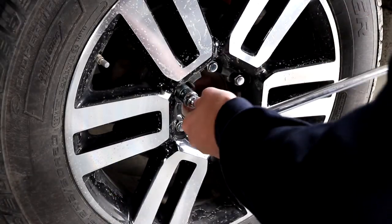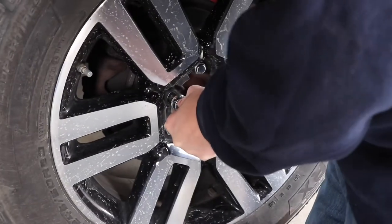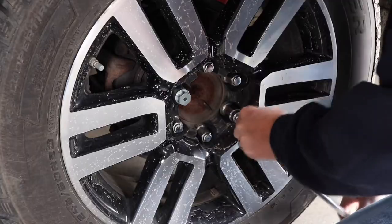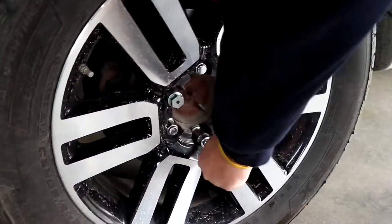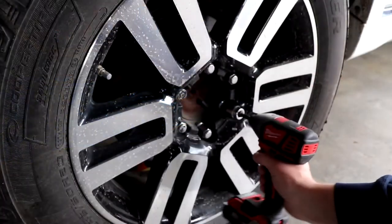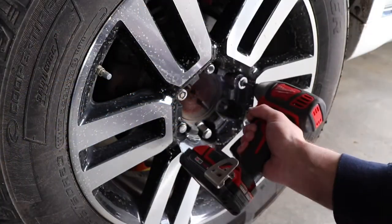The first thing you're going to want to do before you jack up the vehicle is to crack the lug nuts loose. After cracking the lug nuts loose, you're then going to jack up the vehicle and put it on jack stands. Then on the side you're working on, remove the wheel.